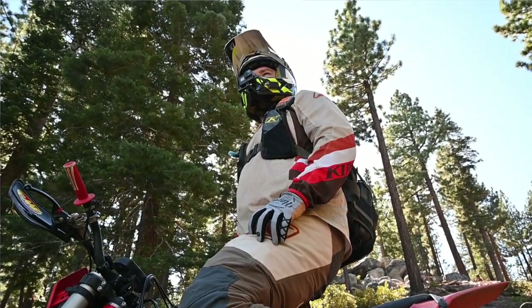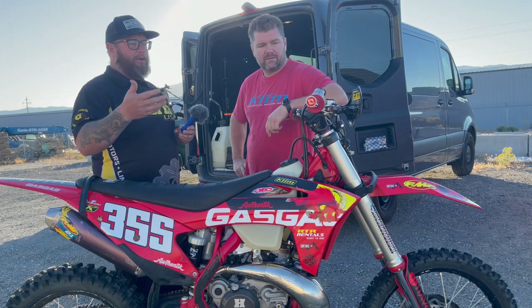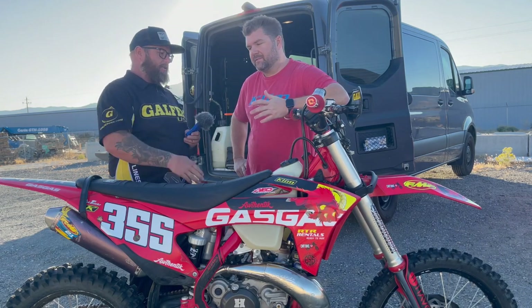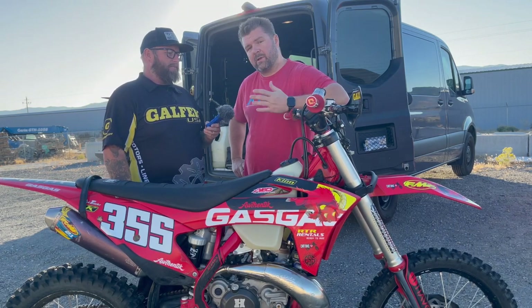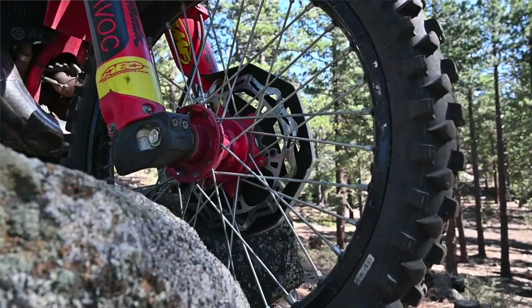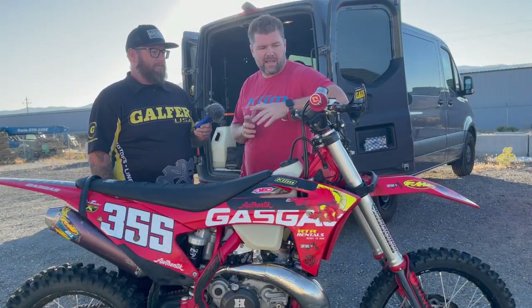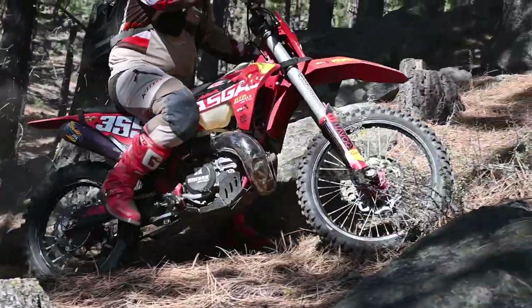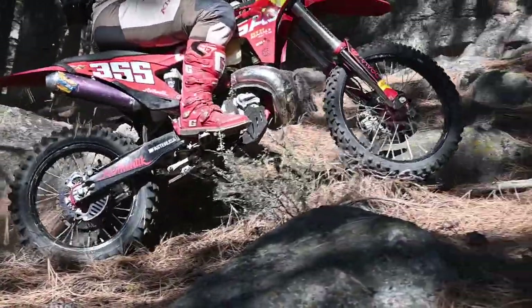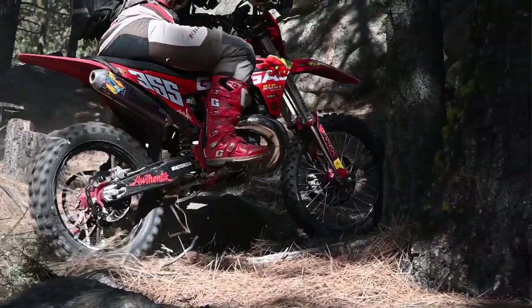We've got his Gas Gas 300 here. We're going to be doing a little bit of a line change because we need a little bit longer line — he's got some things going on up front. We have a 2021 Gas Gas EC 300, one of the newer KTM-style Gas Gases. We switched up the brakes from OEM to Brembo components, and we also have the WP6500 cartridge kit, which is about 10 or 15 millimeters longer.